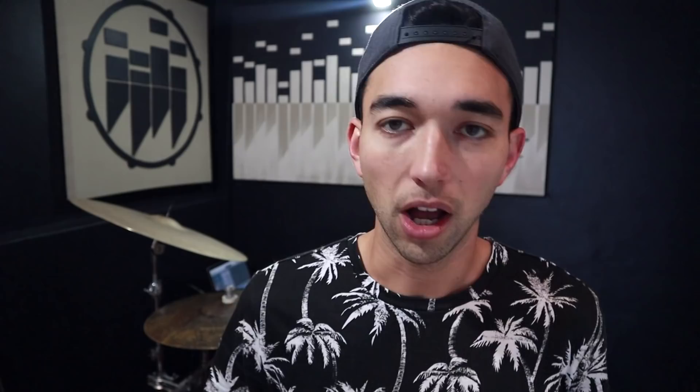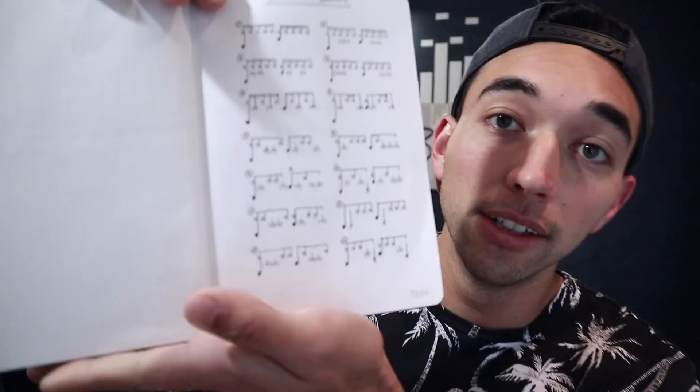I want to hear those different hi-hat patterns and just explore the realm of quintuplets. I'll put each of the transcriptions up on screen for each groove. If you want to see all of them right now, on a MacBook it's Command+Shift+4 to take a screenshot. I'm going to take these grooves to the kit, play them slow, internalize them, try and speed them up a little bit while still making them feel nice. After that maybe I'll add some extra kick drums, move my hands around, and explore with each groove.